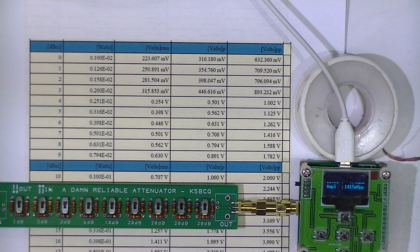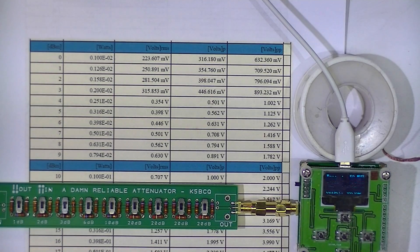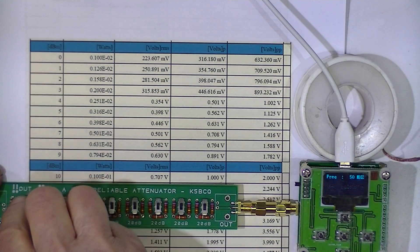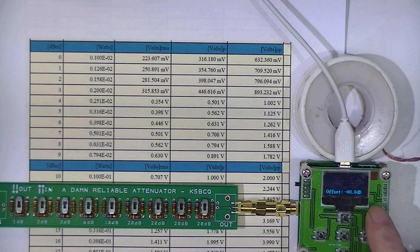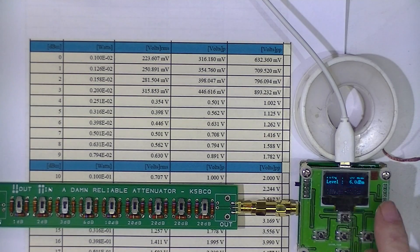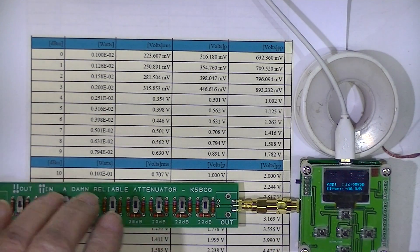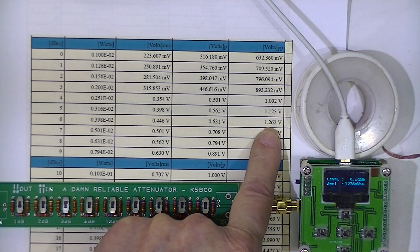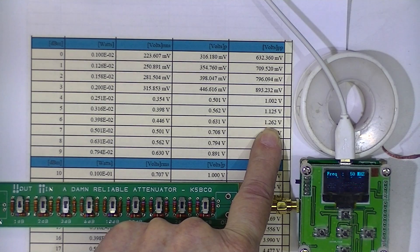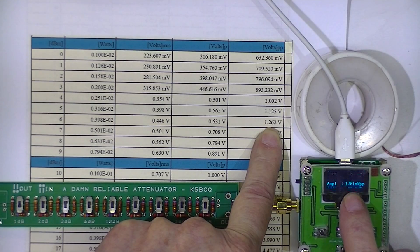My signal generator will maintain 7 dBm output. I am going to switch in a 1 dB attenuator. The little wattmeter indicates 6 dBm, and that should equal 1262 millivolts — and it's reading 1261 millivolts.